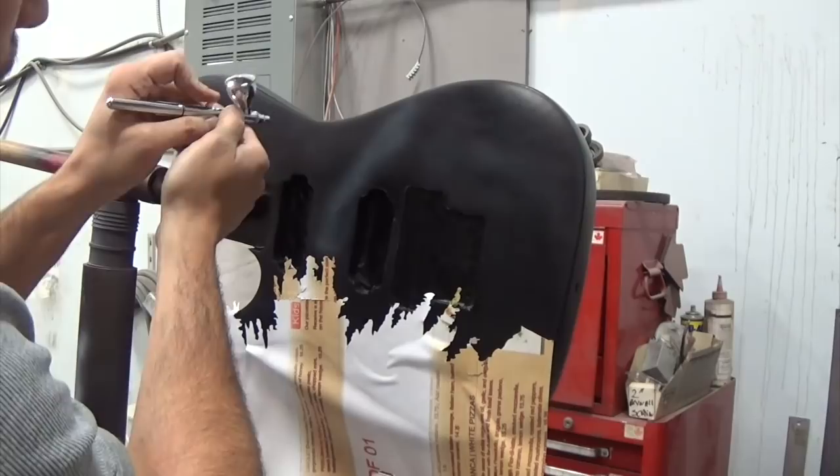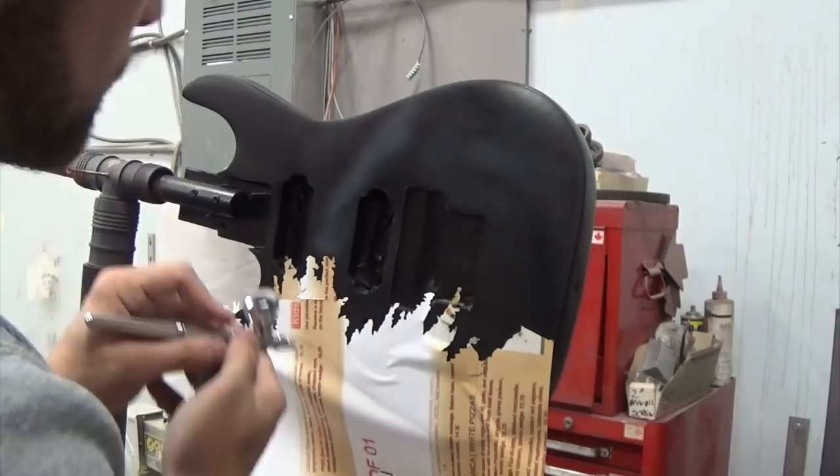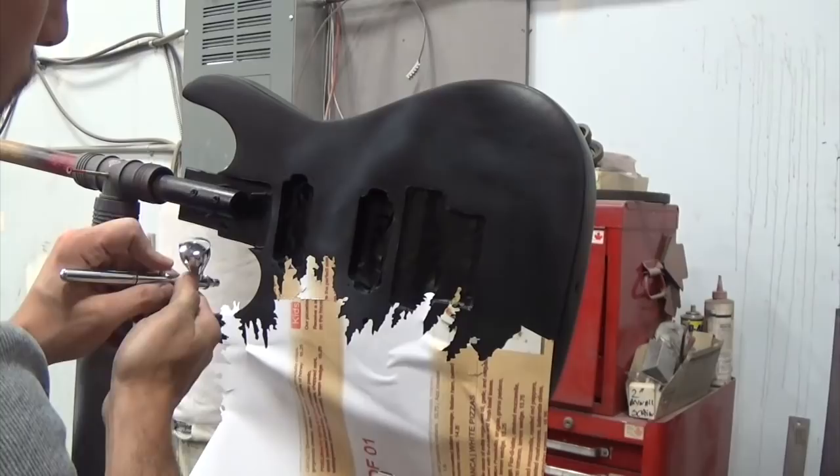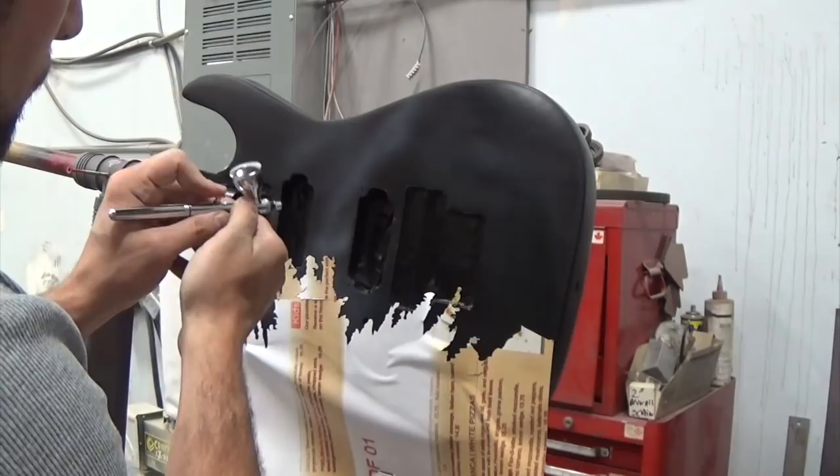I'm gonna go ahead and do that because why wouldn't I comply with that? So here we go — I've got some real-time footage here. You're gonna see me do some boring stuff like clean the tip of my airbrush and spit paint where it doesn't need to be by accident, nonsense like that. But this is how slow I actually do this in real life.